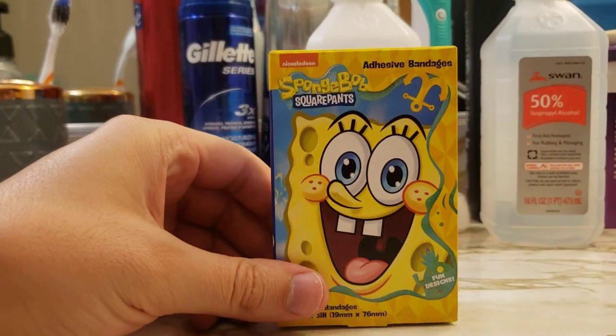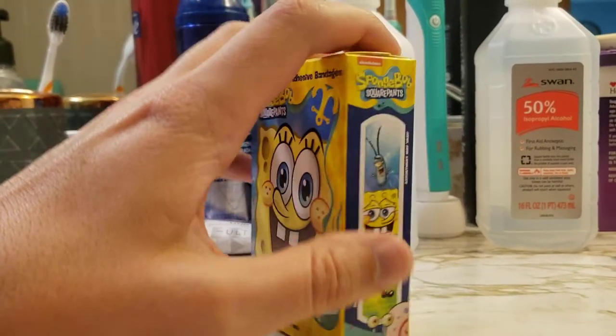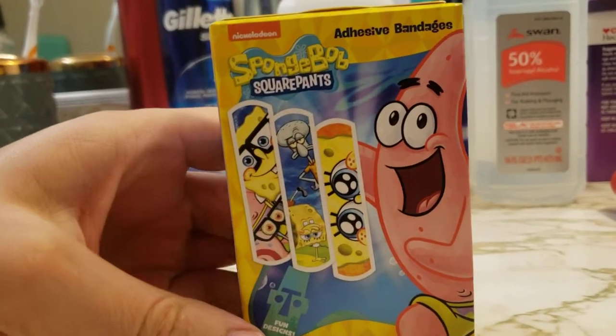What's up guys, I'm Mr. Allen C and we're checking out SpongeBob SquarePants band-aids — for when you got a boo-boo but you don't just want to feel better, you want to feel happy too. So let's take a look.